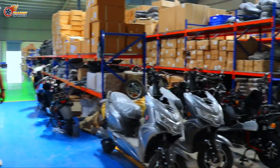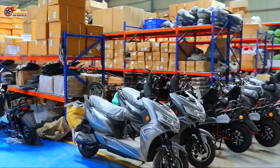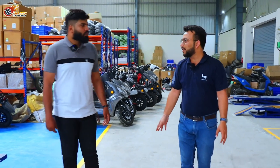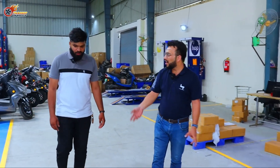We currently have two models — Leo and Life. Both come in two configurations: a 70-kilometer range configuration and a 120-kilometer range configuration. So people have a choice to opt for a standard battery pack or an extended battery pack based on their riding habits.